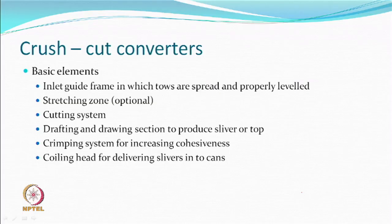In crush-and-cut converters — they are called converters because the whole machine has many elements other than the cutting system. After guiding, the tows are supposed to be spread. You spread them on a plate so that they are as if a single flat layer rather than a rope-like bundle. You cannot cut into a rope, so you flatten it out on a plate and level it before cutting.